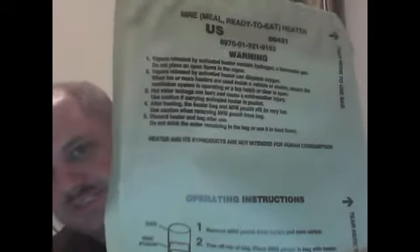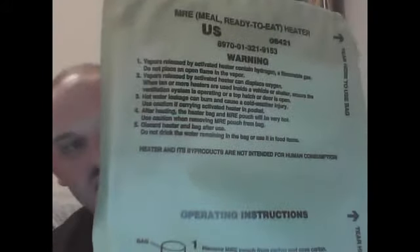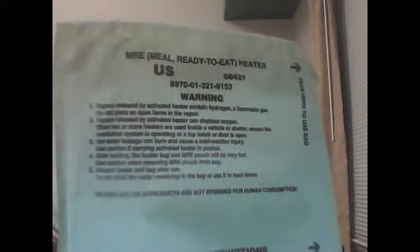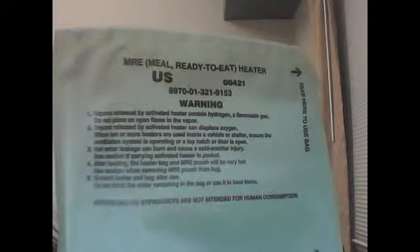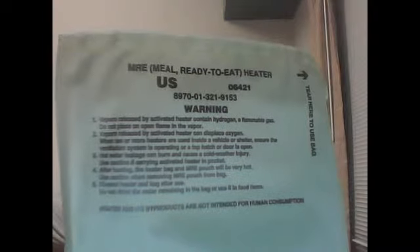I just watched an individual trying to open up an eaten MRE. Part of me wanted to reach through my monitor and smack her.